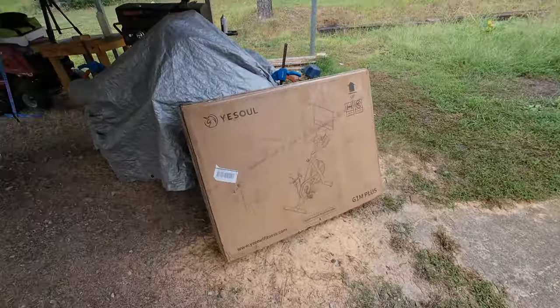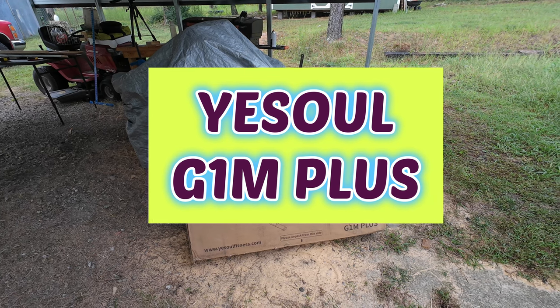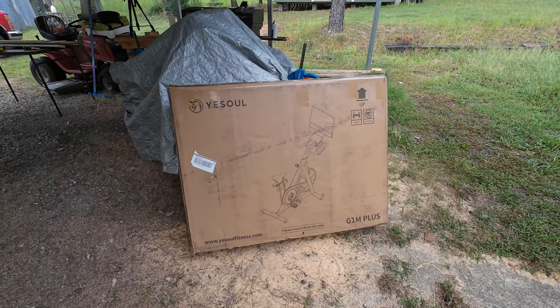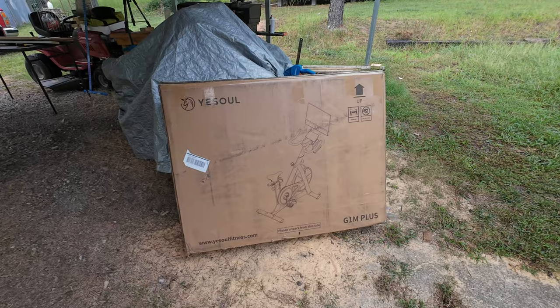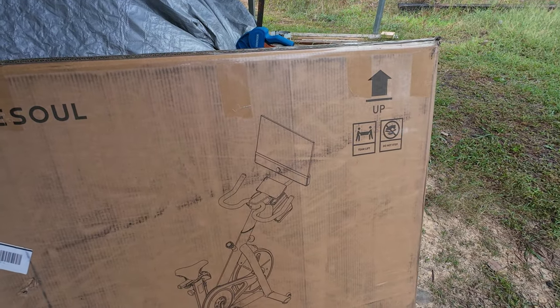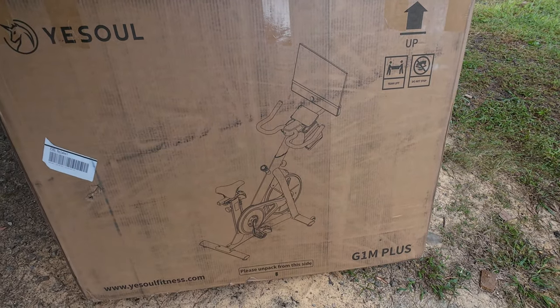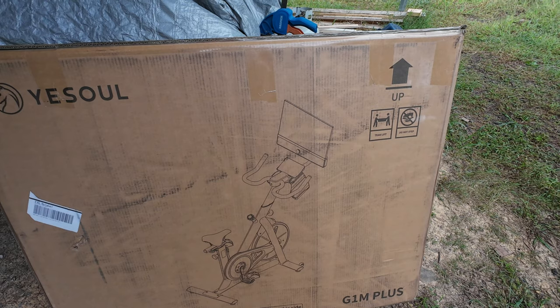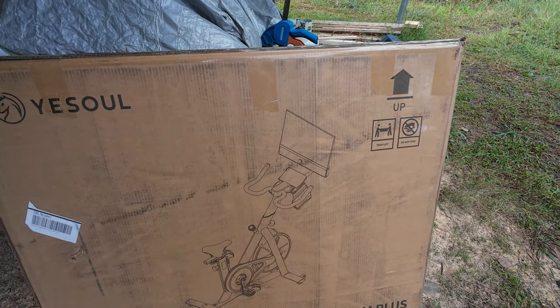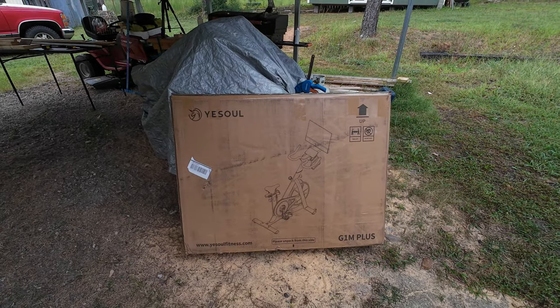What we have here is the Yesoul G1M Plus exercise bike. As you can see, it's got an LCD screen that mounts on the bike. It's got a program that goes with it and an app — you know it's got to have an app. So we're going to get this put together here real quick and then spend the rest of the video checking it out.